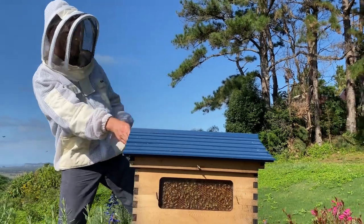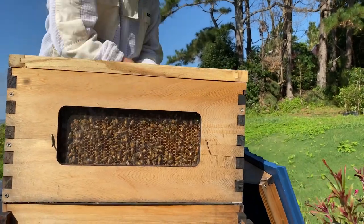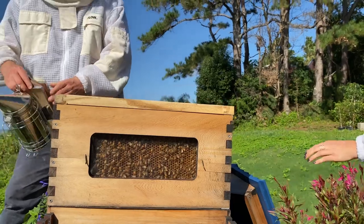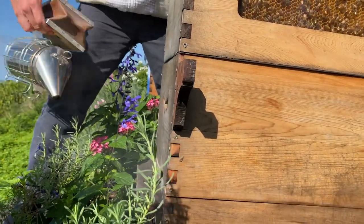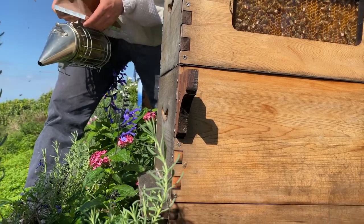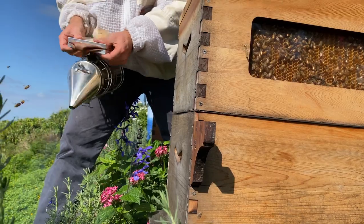Next I'm going to take the roof right off the hive. First, a little bit more smoke — I'll smoke the entrance with a couple of good puffs right in there. The smoke isn't going that well yet, so I'll give it a few good puffs like this and it'll start to fire up.